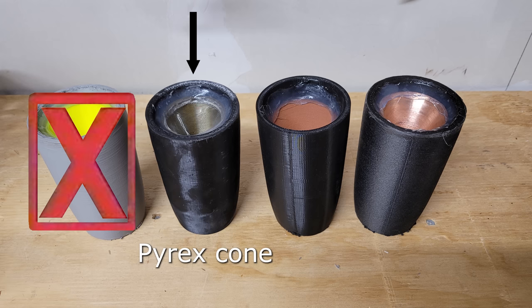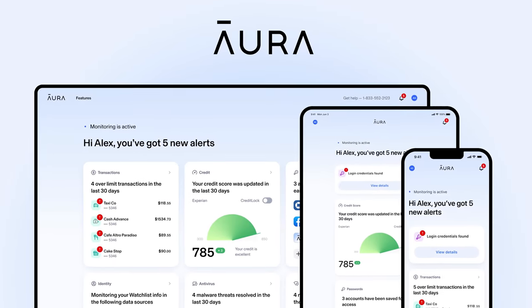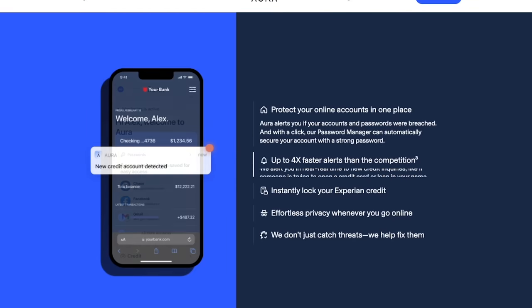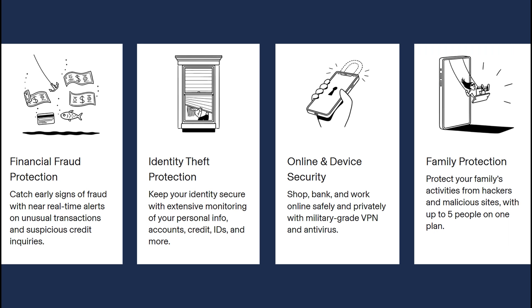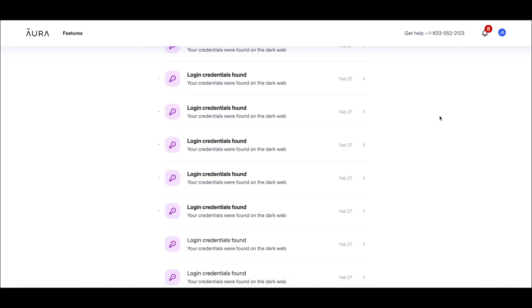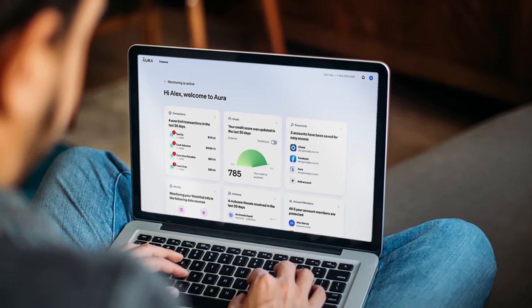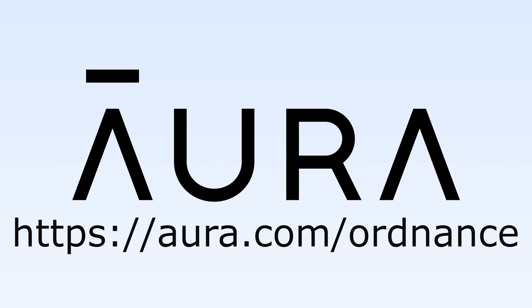Next up is the Pyrex glass cone. This is predicted to perform well, as we've had great success with glass as a shape charge liner. But before we get to that, ad time. Remember that one guy who advertised his social security number to prove how secure his identity was? Ordnance Lab always recommends safeguarding your personal information. A great idea is to sign up with our partner Aura — an all-in-one security service providing protection from financial fraud, identity theft, online security via VPNs with military-grade encryption, and parental controls. Use the link Aura.com/Ordnance for a 14-day free trial.